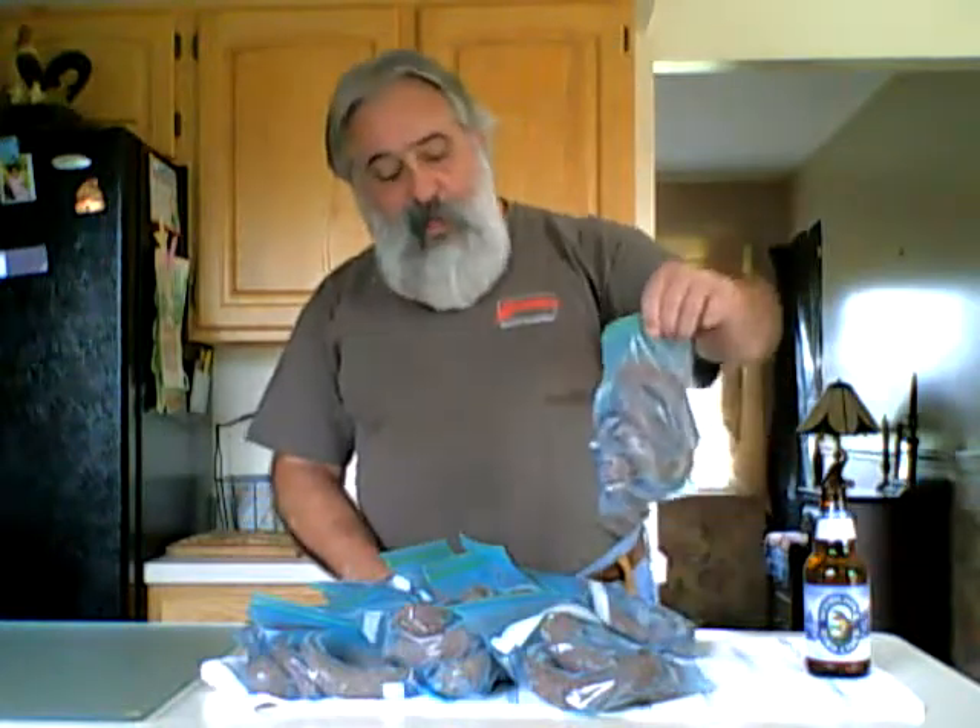A friend of mine stopped by, so while I was talking to him I wrapped up my sausage. I got about a dozen bags here, a little over a pound apiece. I'll freeze those. I left some out tonight — I'm thinking maybe corn chowder potato soup with the sausage is what I'd like.